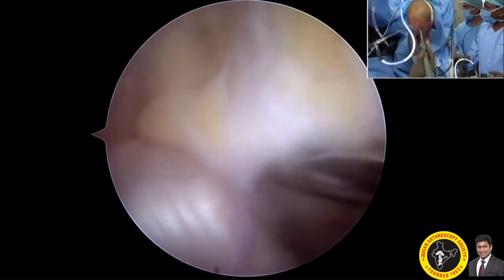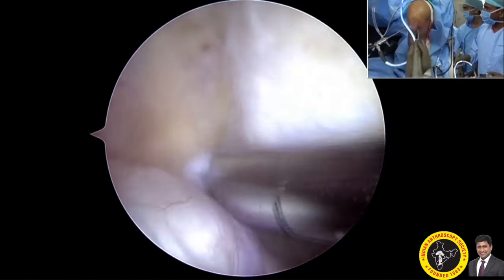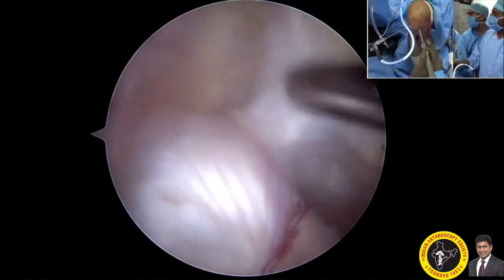Those are the remaining fibers of the posterior cruciate ligament. By using a shaver on the medial portal, with the scope in the anterolateral portal as seen in the outside view, we begin clearing the tissue.